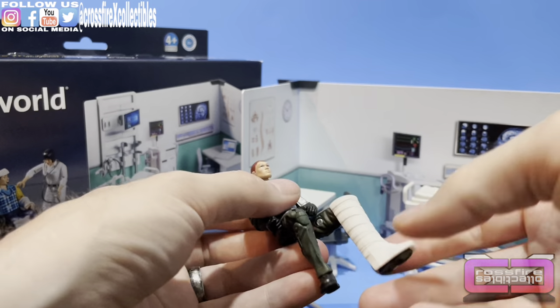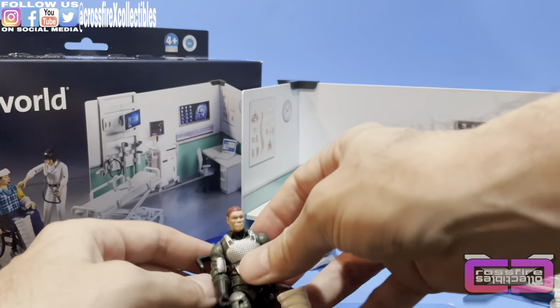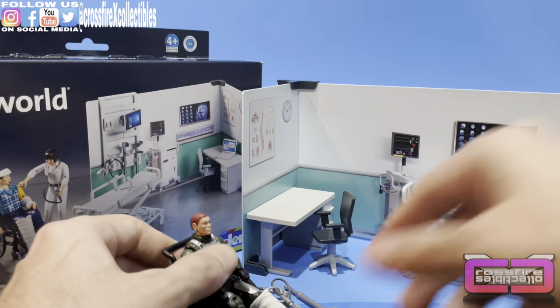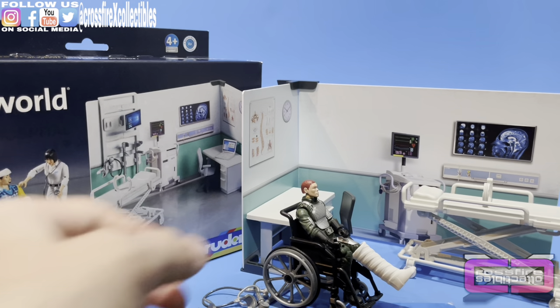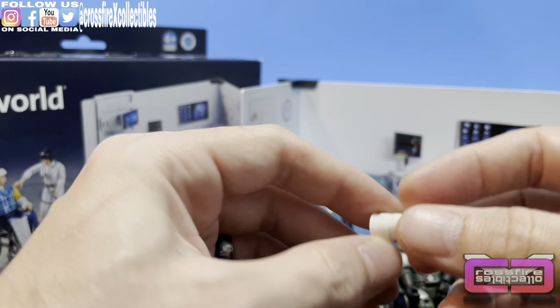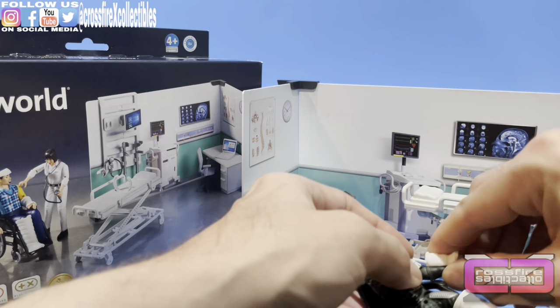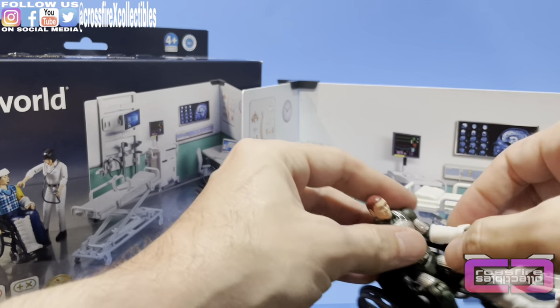He can even bend his leg with it on, so if you want to throw him in the wheelchair — oh man, he got messed up, his leg's all jacked up. There you go, he's got a cast on his foot. This also has what looks like an arm cast. We're going to pop that on his arm and see how it looks — and it works. Snapped right on.